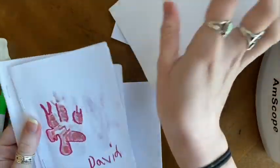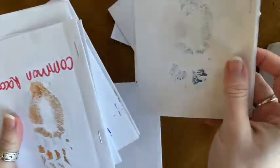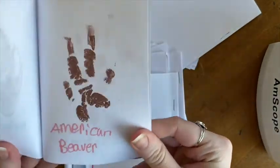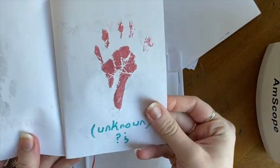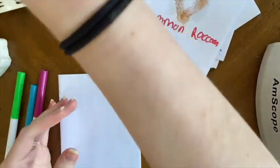Here are some example nature journals made by our friends at Merkland Elementary School. As you can see, they made tracking books using stamps. Today, I'll be showing you how to make a simple tracking book using markers.